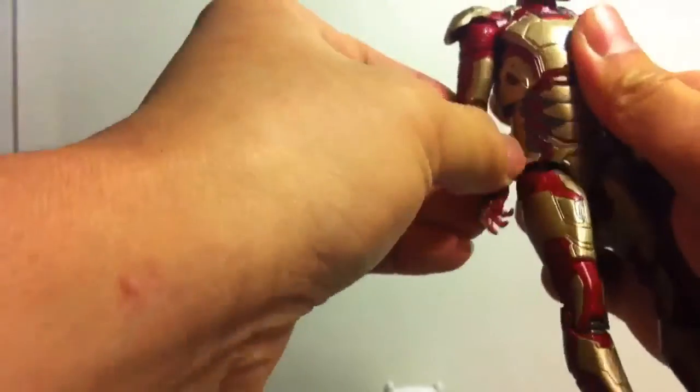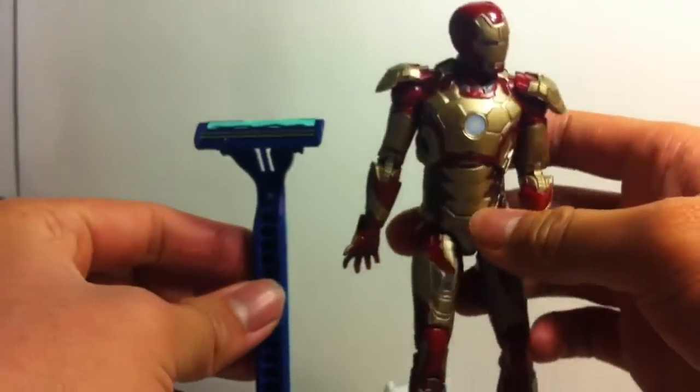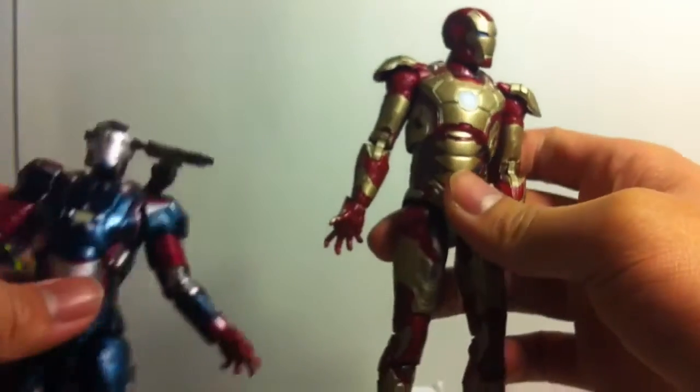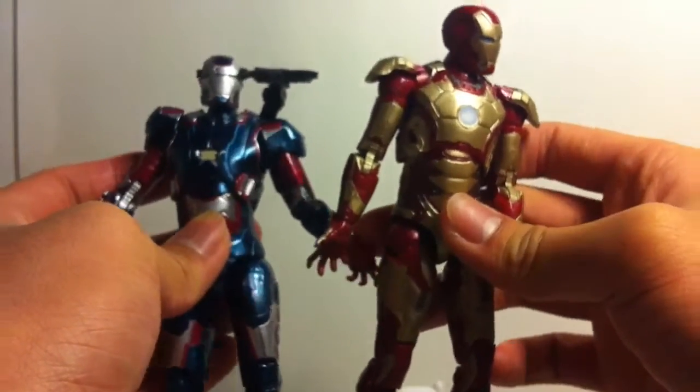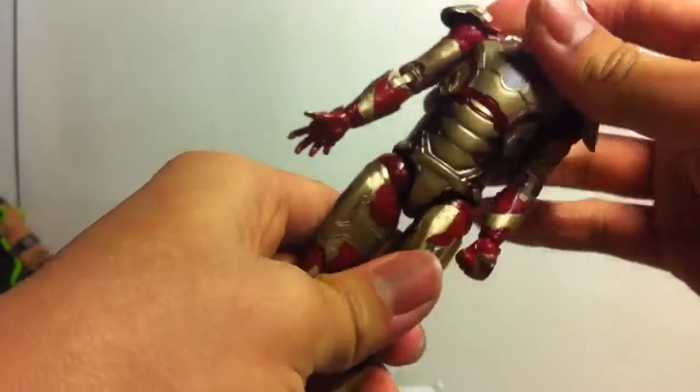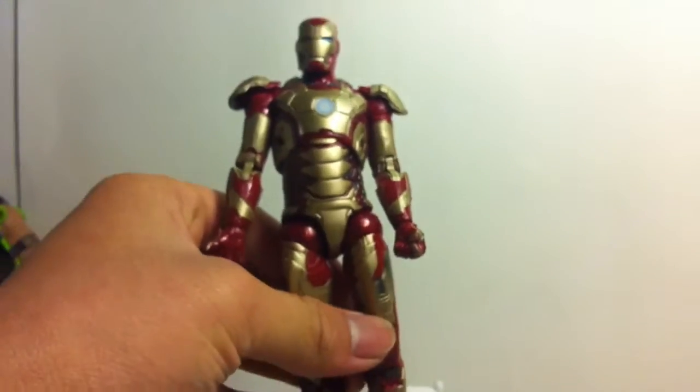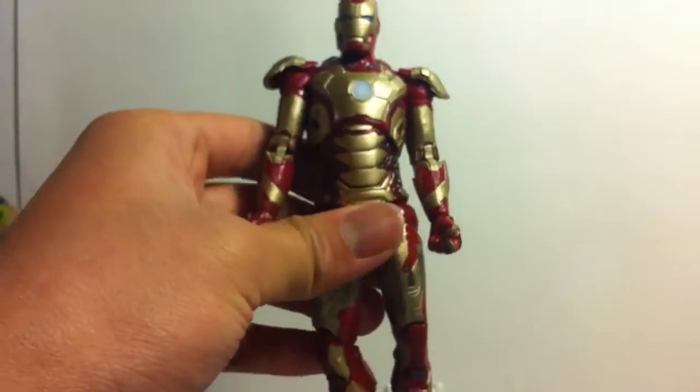And here's a size comparison with him and my shaver. And here is a size comparison with Iron Patriot, or War Machine, whoever you want to call them. It's a pretty cool toy — it looks just like a Coca-Cola can smashed into an Iron Man. Okay, if you take an Iron Man toy and smash a Coca-Cola can, this is what you get.